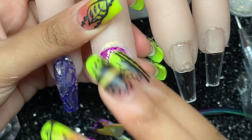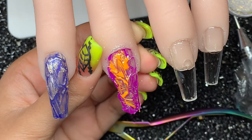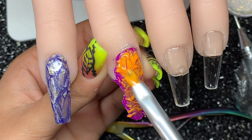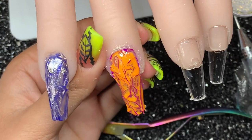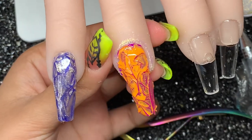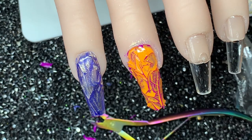Now that's on there, I'm going to go over with a different color — this time orange. Just put that over like this. Wow, this looks cool! I really like this color combo. I'm going to cure it and then see what it looks like.